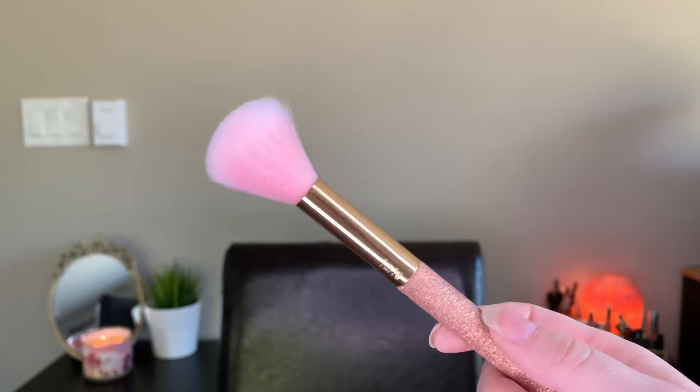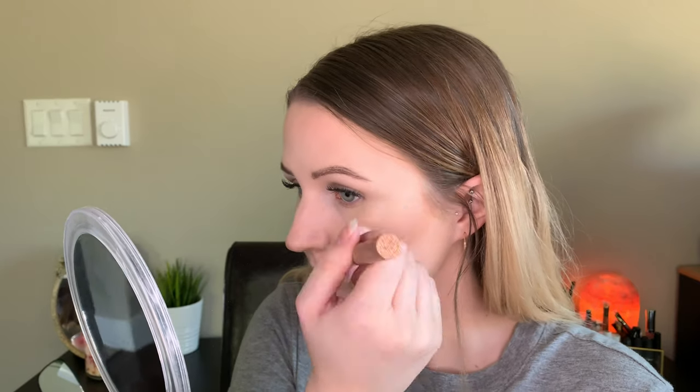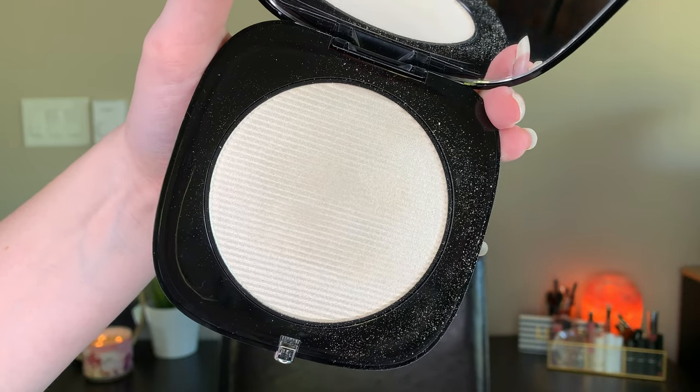To apply it I used this brush from Tarte — I use this with all of my highlighters pretty much. I have some footage of when I was applying it, and when you put the brush into the pan it feels really thick. It reminds me of the Maybelline Master Chrome highlighters — those feel a little bit thicker when you're putting your brush in. But there's still powder going everywhere; it's quite messy. I just kind of went for it and it was powder everywhere, which is fine.